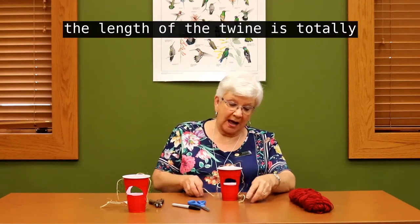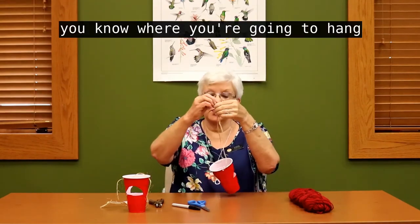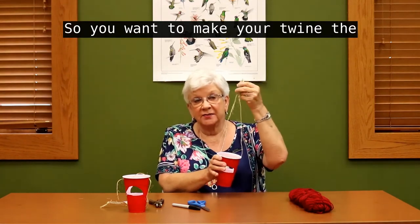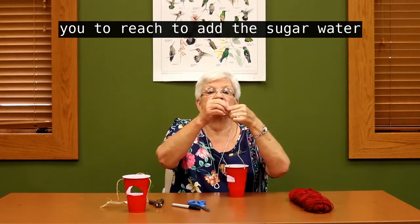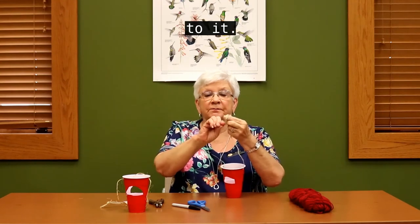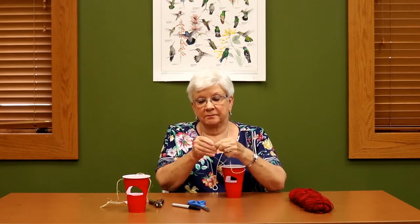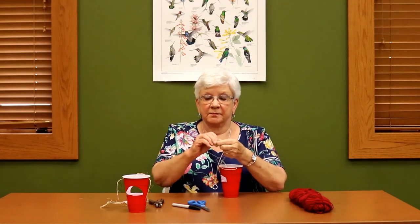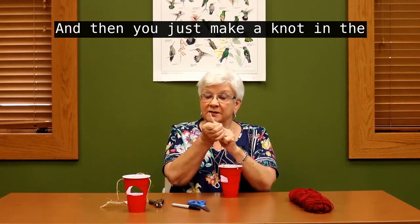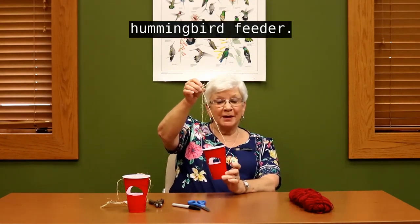The length of the twine is totally optional. You know where you are going to hang your feeder, so you want to make your twine the length that will be convenient for you to reach to add the sugar water to it. Then you just make a knot in the top of your twine, and there is your Solo Cup hummingbird feeder.